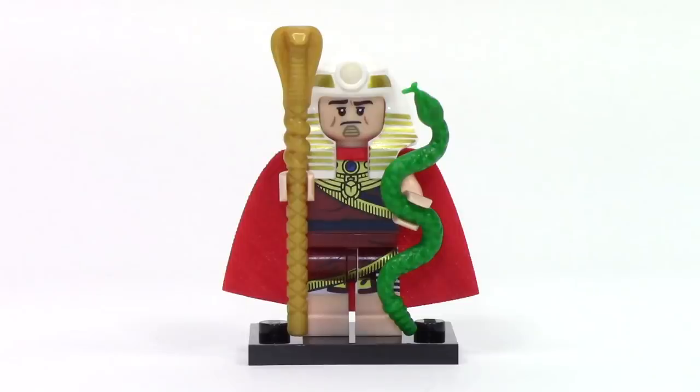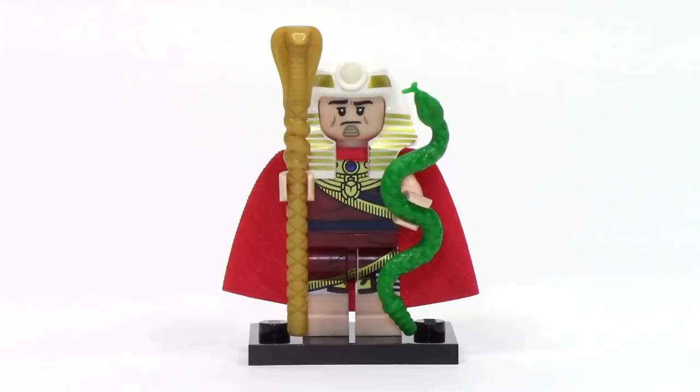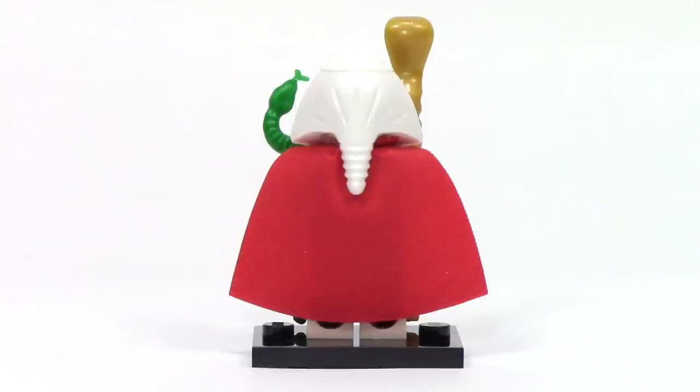Next up, we have King Tut, and this is a really detailed Egyptian print. The torso features a scarab detail around the neck, and I love the different folds of the fabric with the gold detail. The legs are two different colors of dual molding to create that really nice look, enhanced by stripe printing on the side. King Tut also features two main accessories — a snake staff on the left and a green snake on the right. From the back, we can see the red cape, which gets a bit crunched under the headdress.